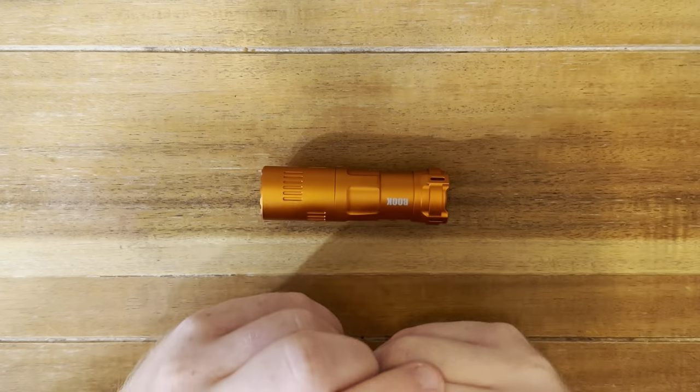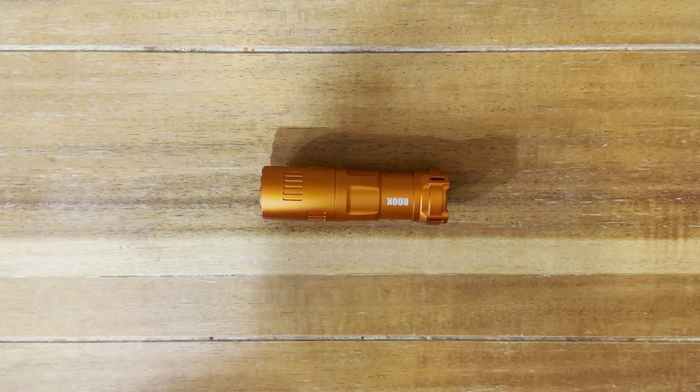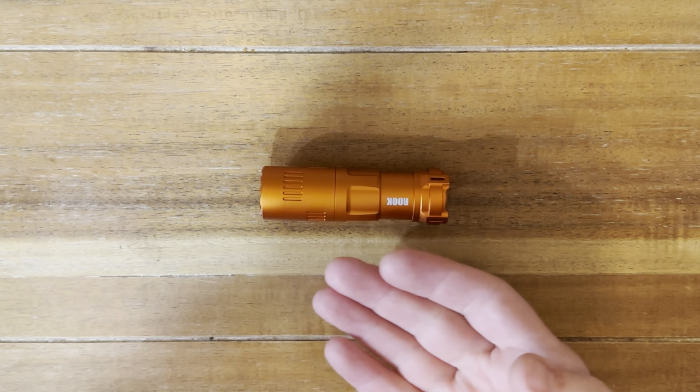Hey guys, welcome back to the channel. It's the Jade Gemini. This evening I'm super excited to bring you a review of this guy right here.